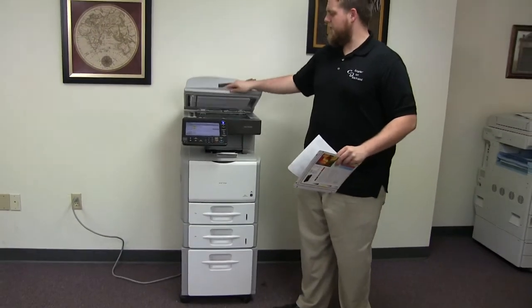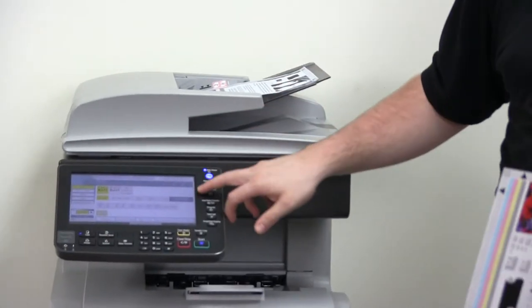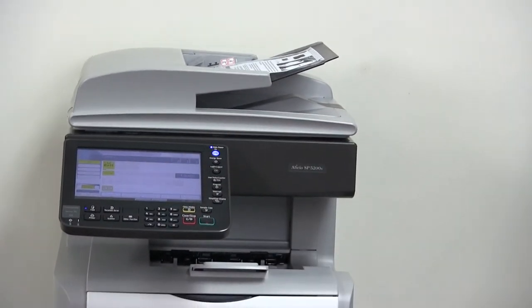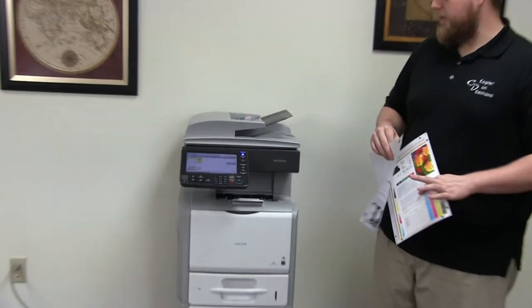Okay, and now we'll go ahead and test out the document feeder on this machine. We'll do that by placing our two test copies in the feeder face up. And there we have our document feeder working.